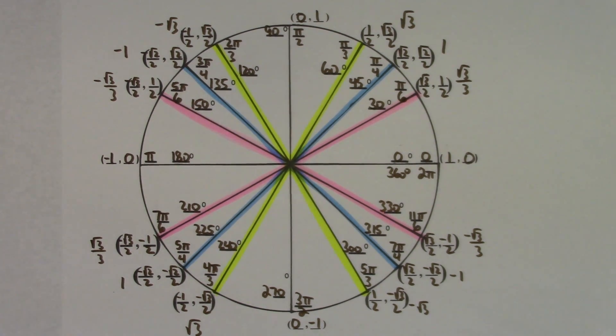That's the complete unit circle including tangent values — easy ways to memorize or fill in the entire unit circle. Thanks for watching.